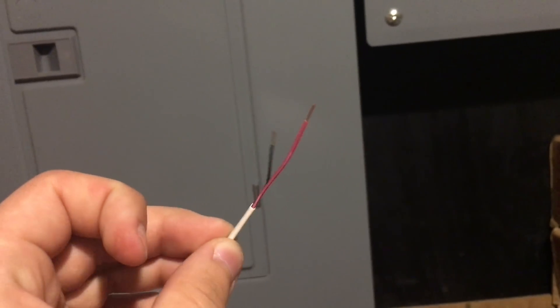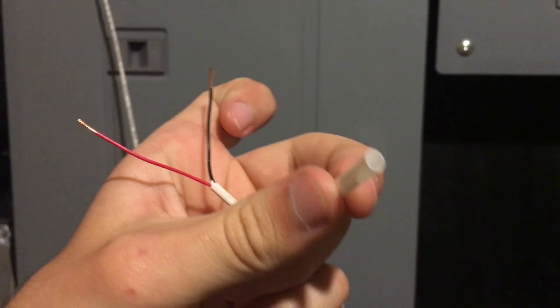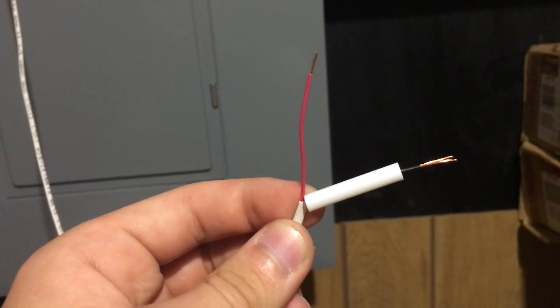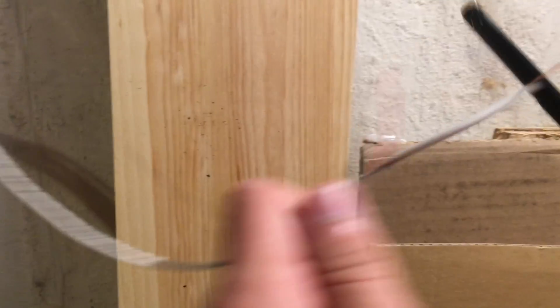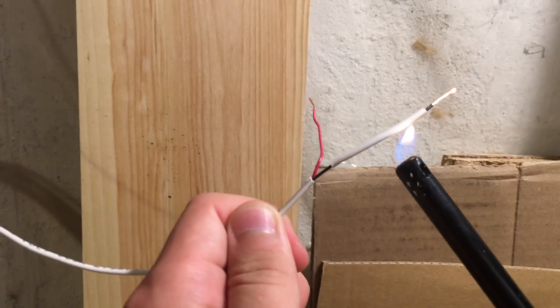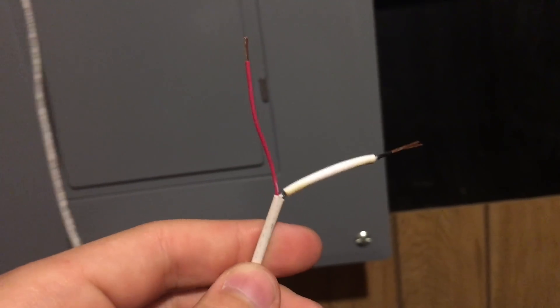Now there is one problem — we have red and black wires but we need red and white wires. So take the white heat shrink and cut pieces to put over the black wires on each side of the cable. Then take a heat gun or a lighter — I will use a lighter — and heat up the heat shrink so it compresses to the wire. Now we have red and white wires.